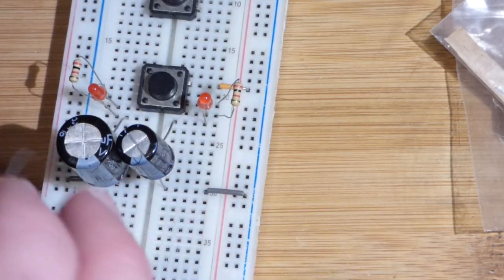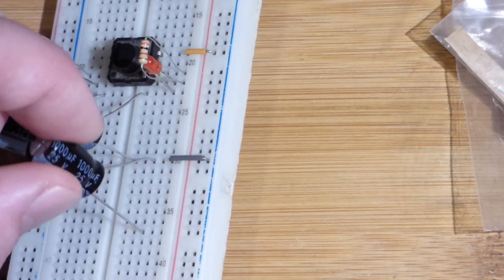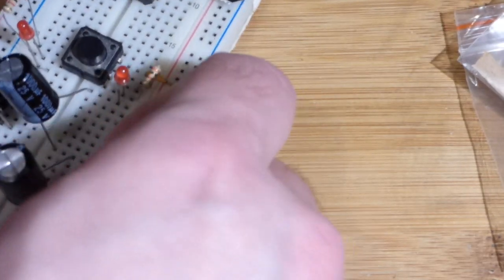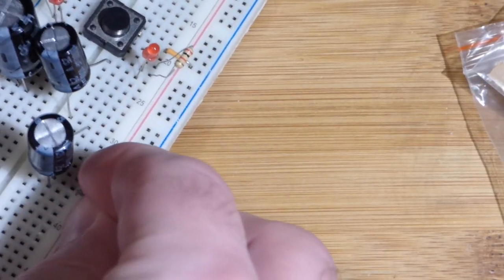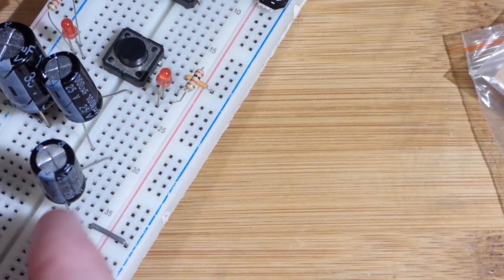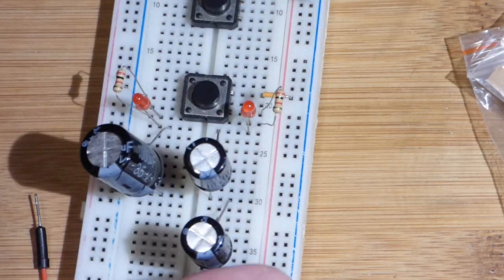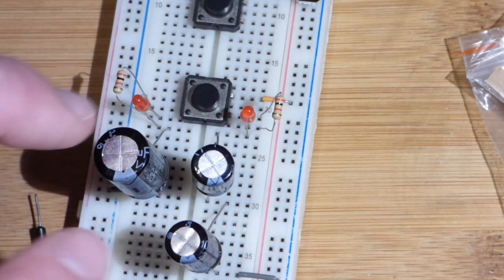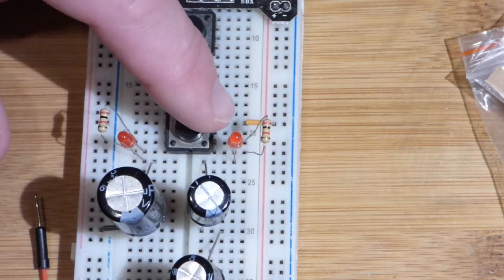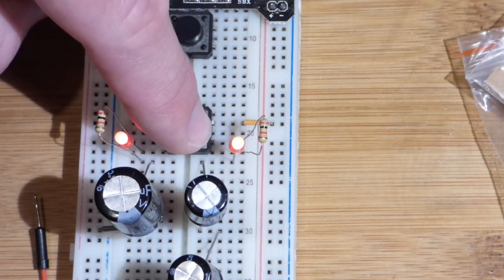Now we're going to pull out this capacitor and put these two in series. I can just plug it down here, take this jumper, and put it over here. So now the current has to go through the resistor, the LED, that capacitor, and that capacitor to ground — both of these are going to charge. Now we have an equivalent of half the capacitance. Before we had twice the capacitance, so we should expect this LED now to go out twice as fast as the other one.